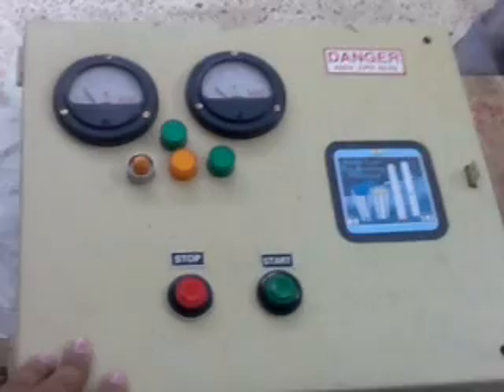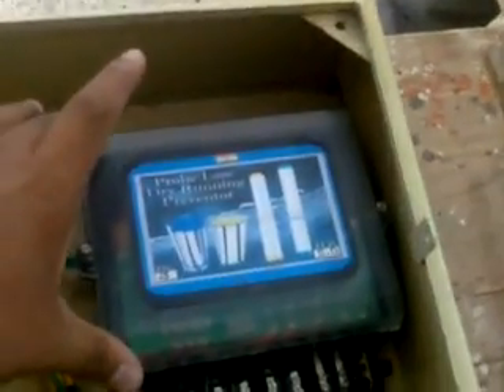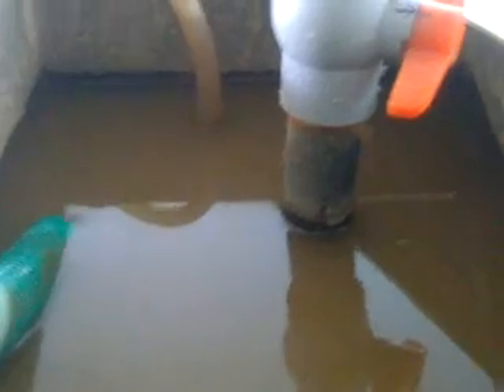This is a basic three-phase pump starter. The main thing in this is that we have a probeless dry running preventer, and this is the pump which is immersed here down in the tank. We have a pipe attached to it which is going to circulate the water in this tank itself. Here is a tank where we would empty the water from the tank above to get the dry running condition. The dry running preventer is attached inside the panel itself, and the most important factor is that it is a probeless one — we have nothing attached to the pump or immersed inside the water, like most of the existing dry running preventers out there in the market right now.